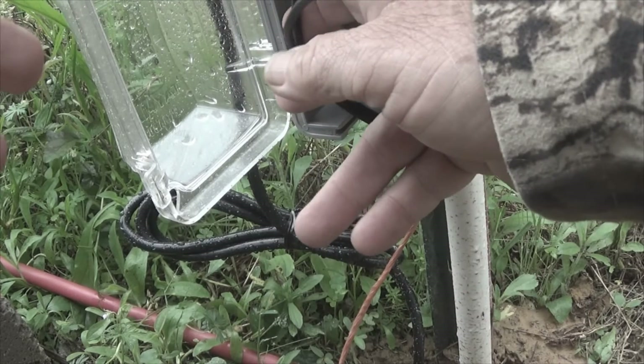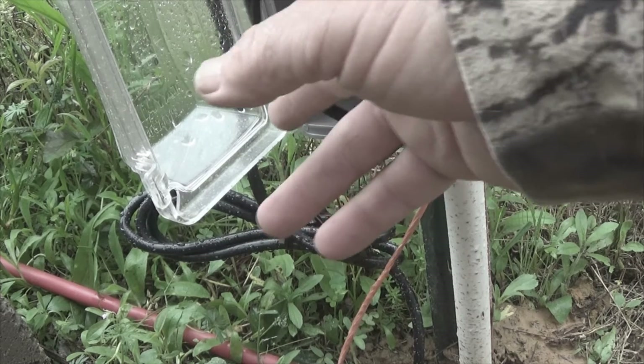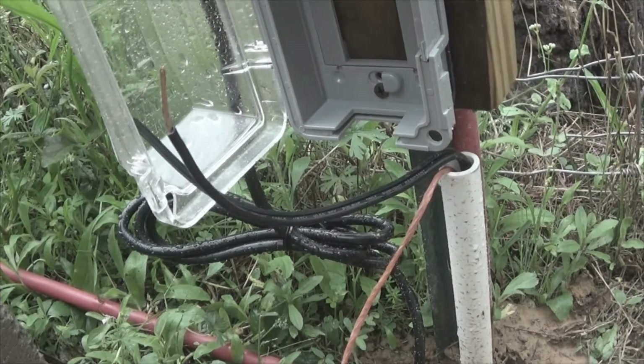All I'm going to do is stuff all this back inside the box, along with the plug, close it up, and call it quits.